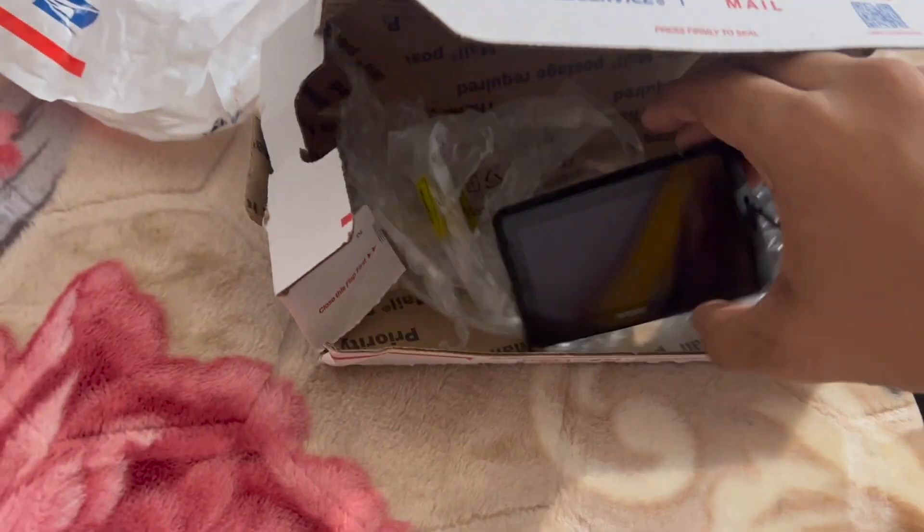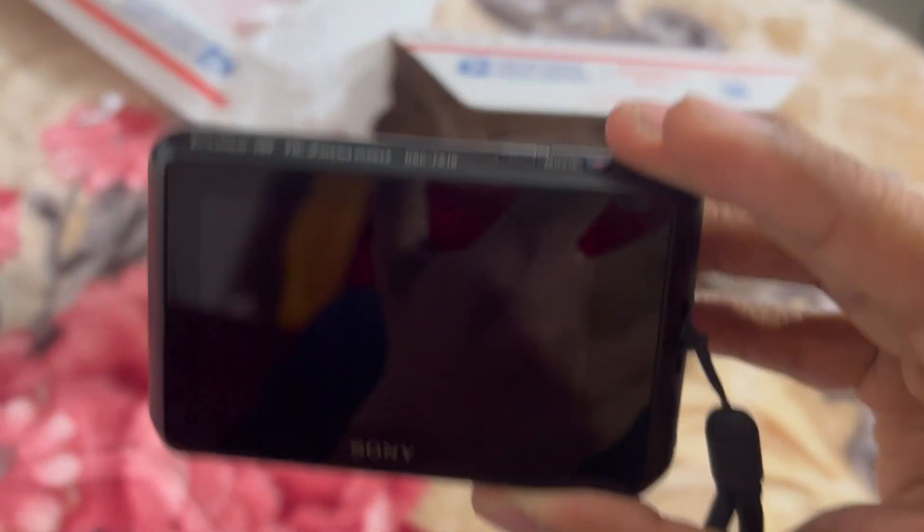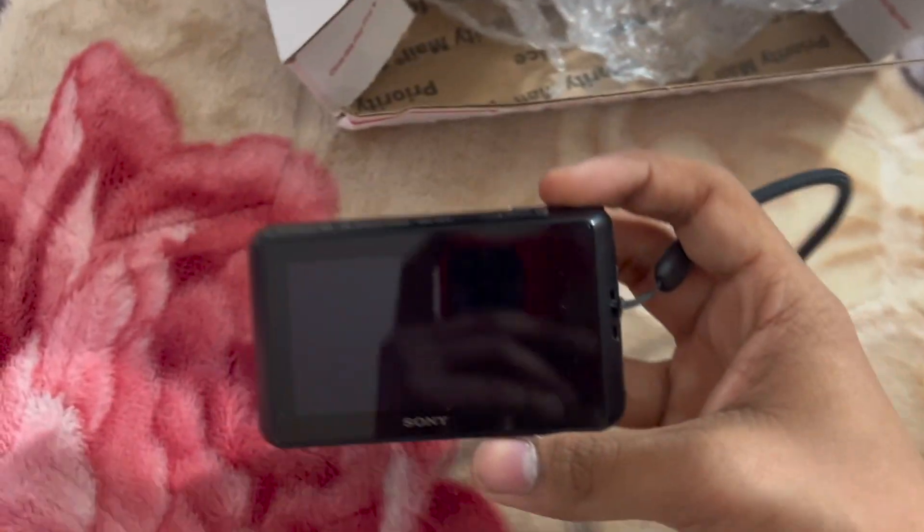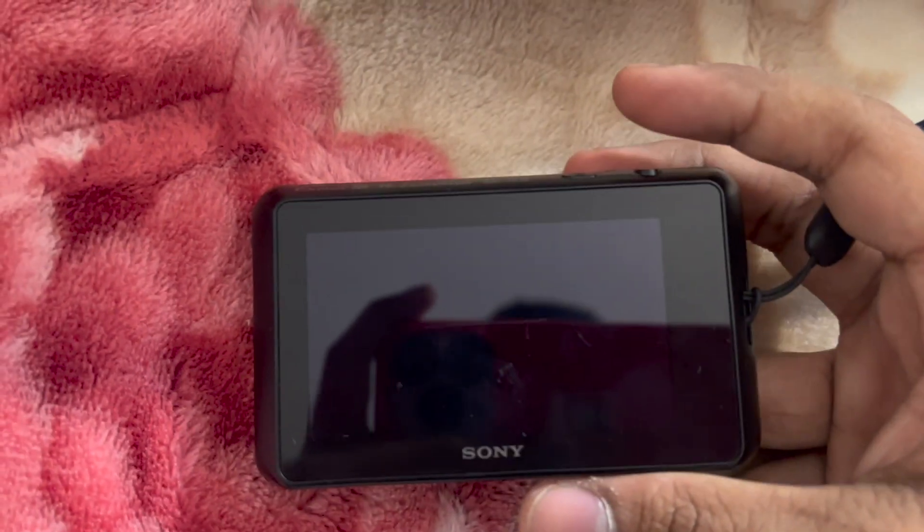Alright guys, so for a while I really always wanted a Sony DSC-TX10 camera. I've been waiting for this camera for a month, okay, so let's give this thing a shot — the moment we've all been waiting for, here we go.